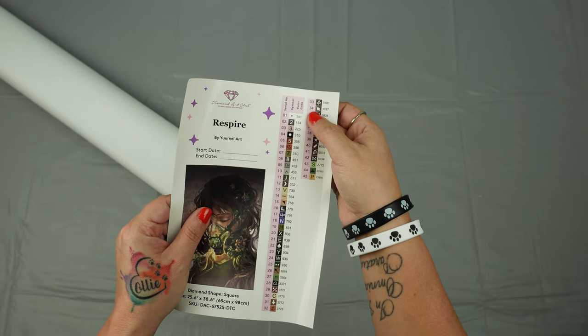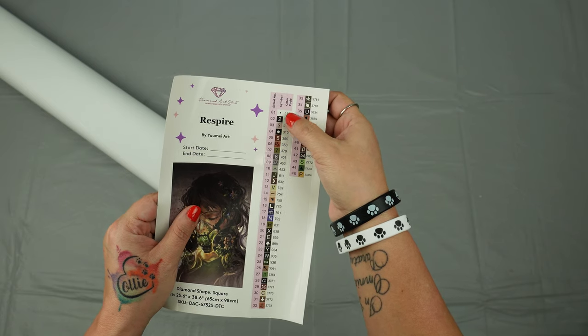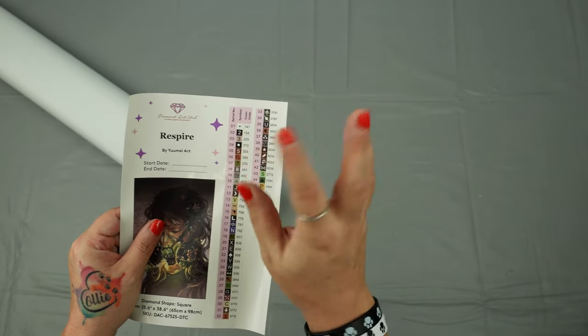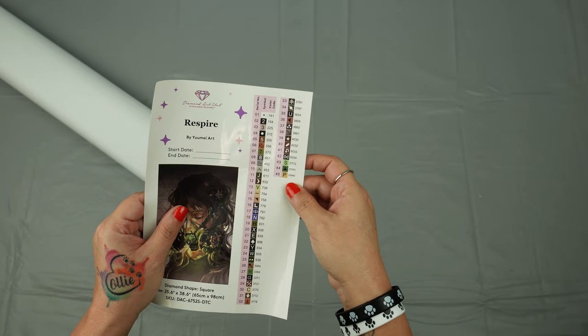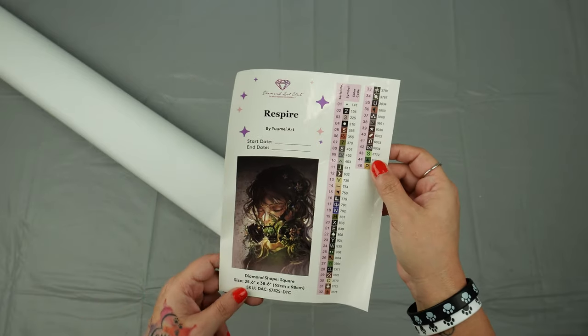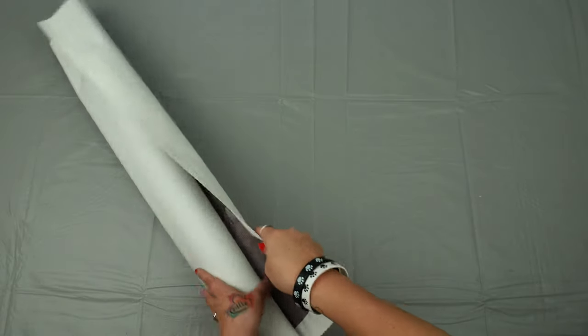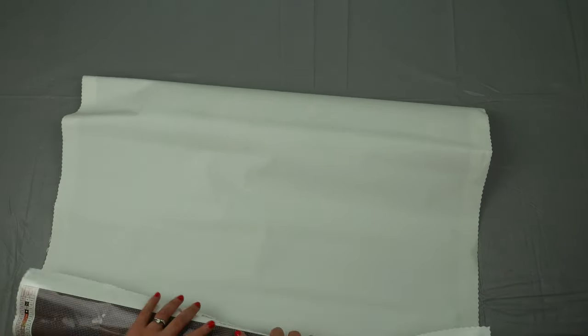Numbers 149 and under are going to be an AB — aurora borealis — and when you move it and shift it, it kind of looks like a prism in the sunlight, shooting a whole bunch of rainbow colors. It's really pretty, and I'll stop and show you when I get to those. This one has three special fairy dust drills and one AB, which is the white 141 — probably one of the most used ABs. This is a poured canvas, so we can roll this backwards and the backs of these are incredibly soft.